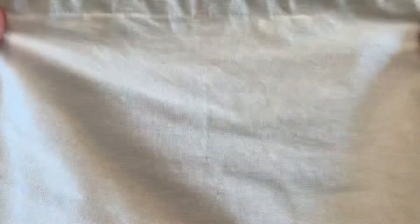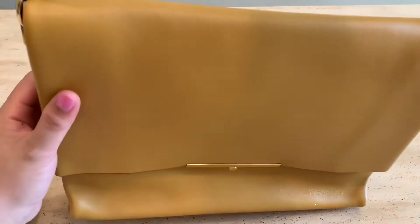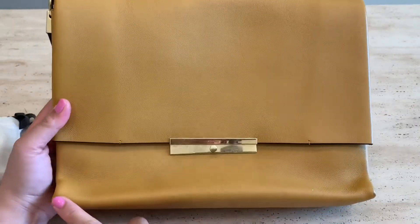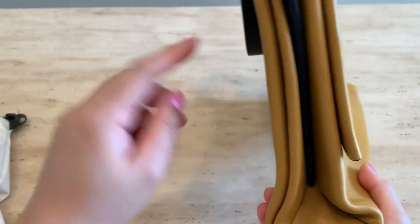Today I'm going to share with you a purse that's been in my collection for years. It is called the Celine Smooth Calfskin Blade Flap in mustard color. It has gold hardware and a black leather strap. It measures 12.5 by 9 by 4 inches — about an inch bigger than a white piece of paper.